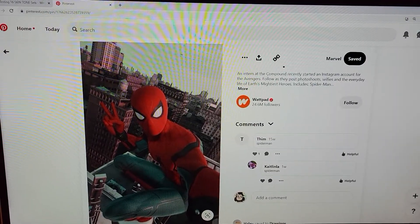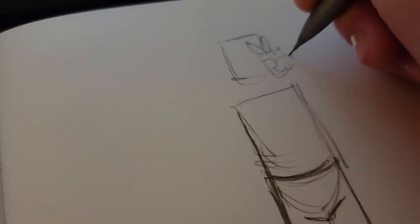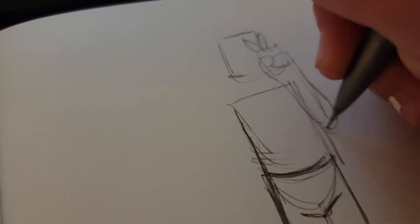Hello everyone, welcome back to another video. So today I'm going to be drawing and painting Spider-Man. I got out a reference and then I just kind of started drawing in my sketchbook. I hadn't really drawn Spider-Man before this, so I wanted to kind of get an idea of how to do that.